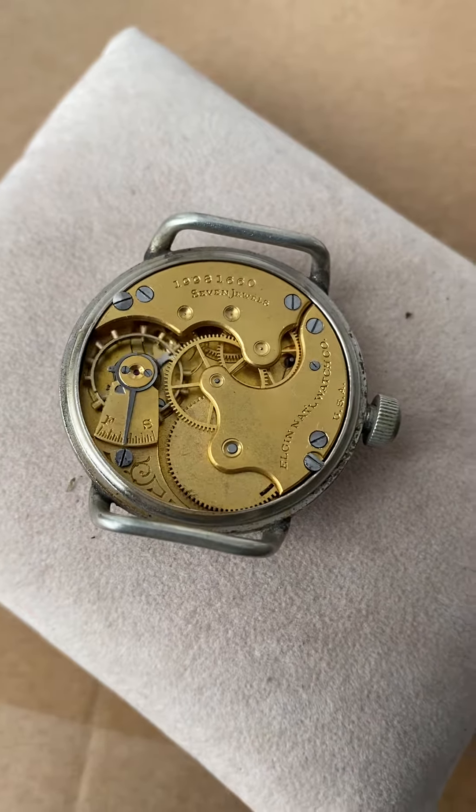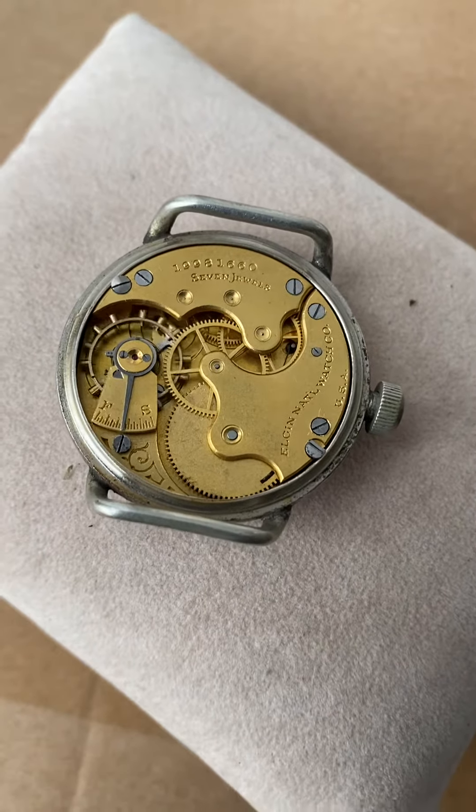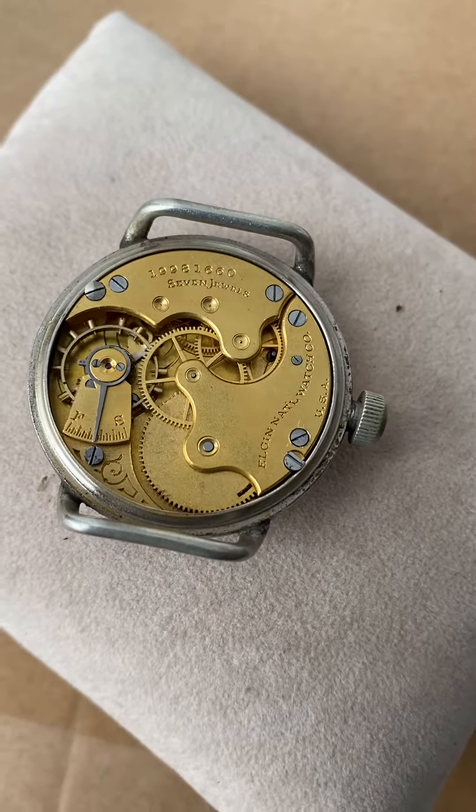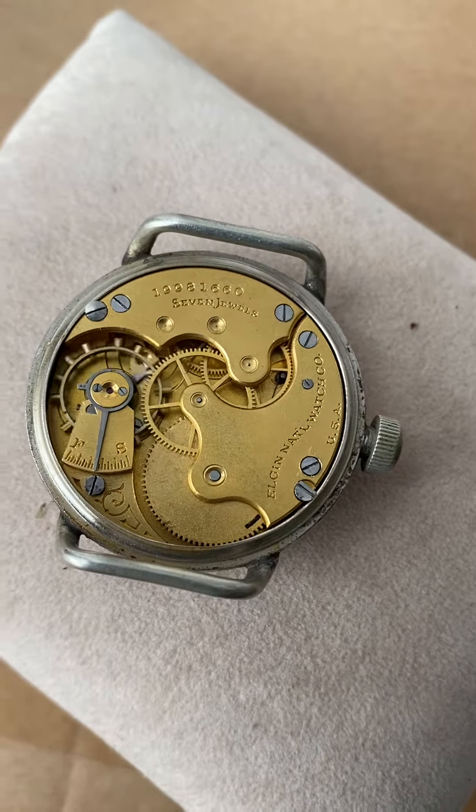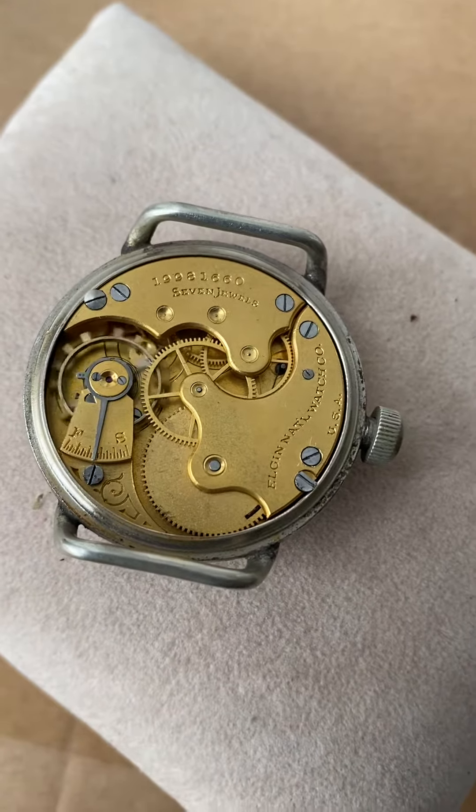Hello, thank you for looking at the 1916 World War I Elgin Trench Watch in a size 6 movement. Very rare configuration.